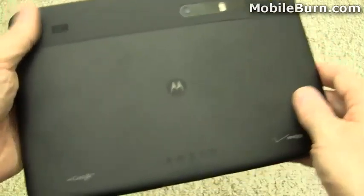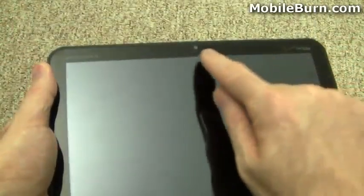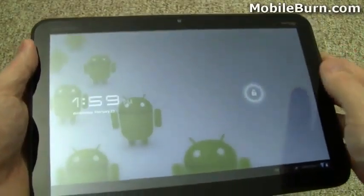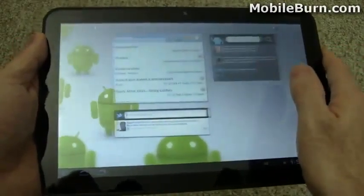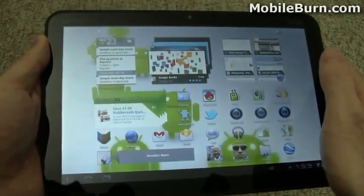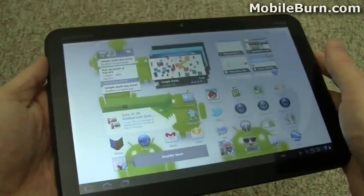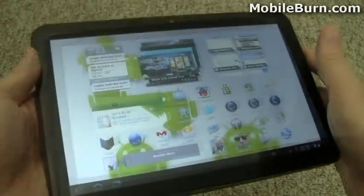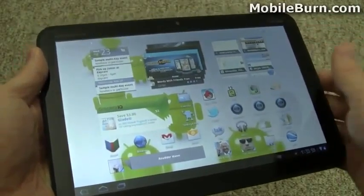There's a dual LED flash for the 5 megapixel camera, and the camera can shoot HD video as well. The forward facing camera is a 2 megapixel camera up front for video chatting and things like that. In terms of weight, this is 730 grams — almost exactly the same as the iPad. It's a little heavier than LG's Optimus Tab, which weighs 630 grams and has an 8.9 inch display.